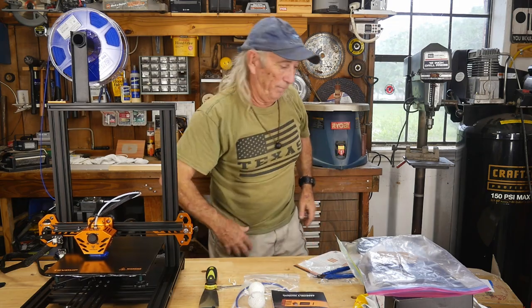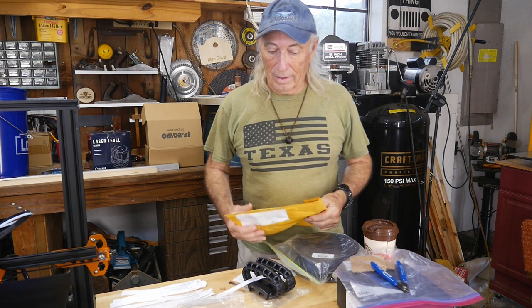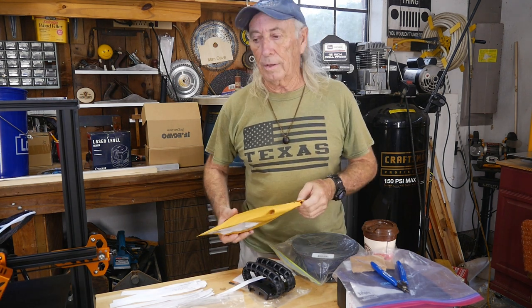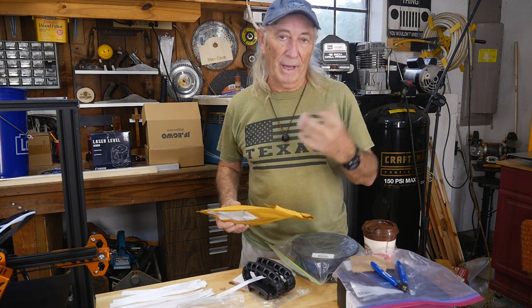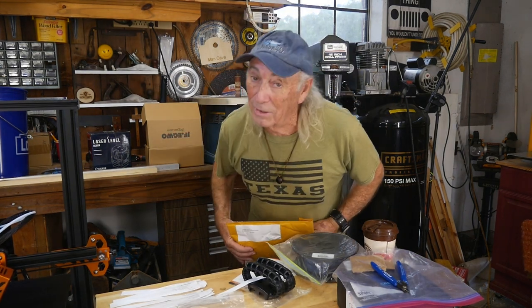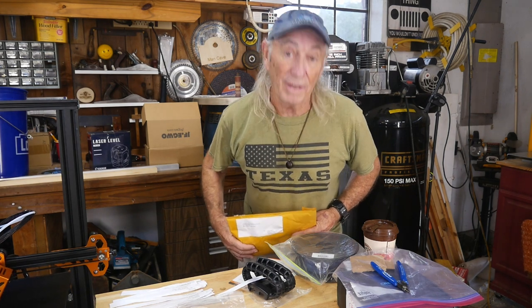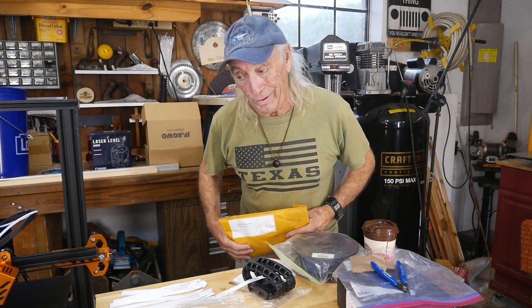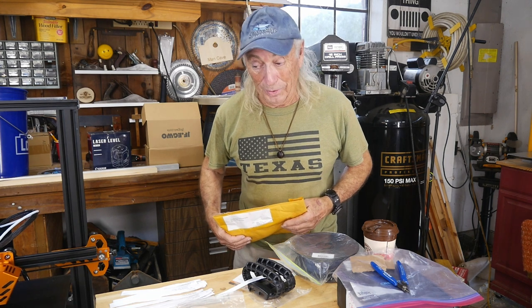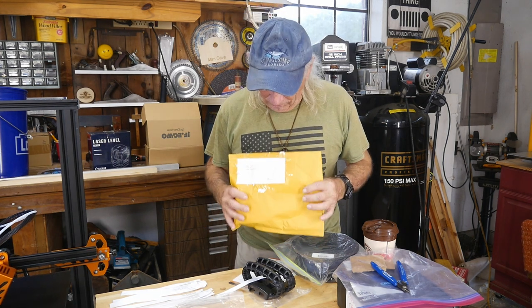While we're building the Benchy here — it's going to be about two hours — I'll tell you right now it is the very best Benchy I have ever seen to date. Wow. I love 3D printing.